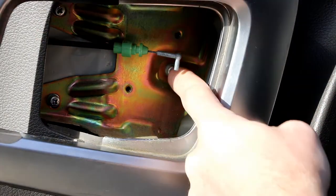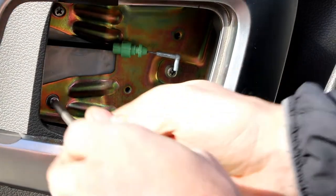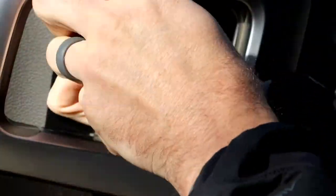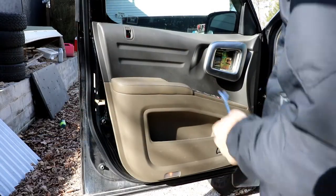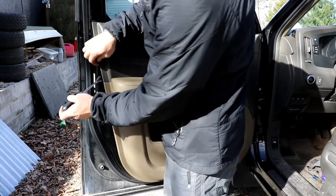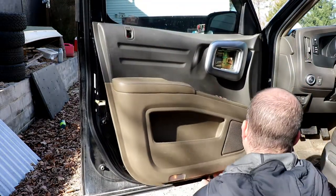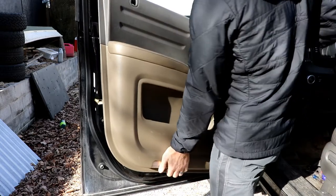Now you should be able to see there are three Phillips screws in here. Now you can take a trim puller, find a way into the side, clean off and squeeze up.